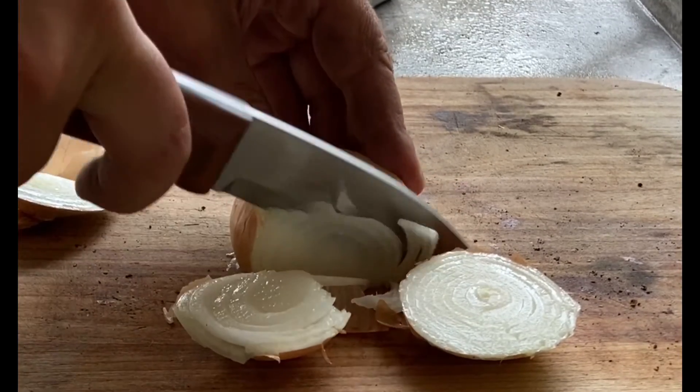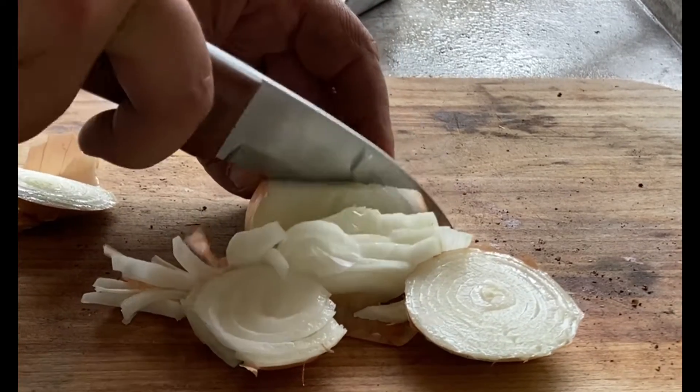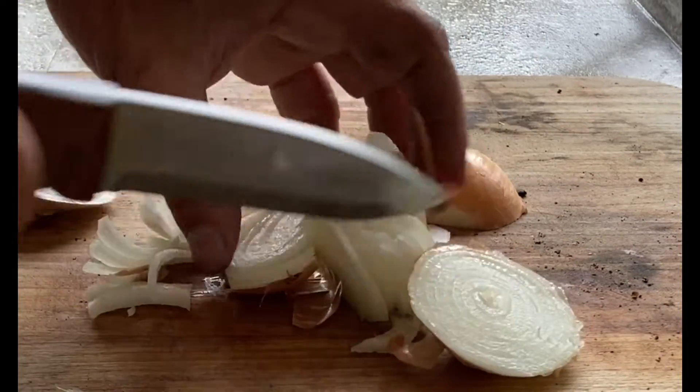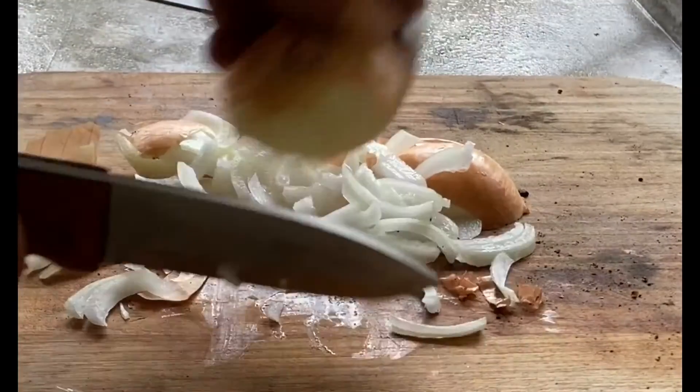And cut — yeah, shot that knife, clean cut. Do that nice, do that nice. Clean cut, chop that nice. Clean cut, clean cut.